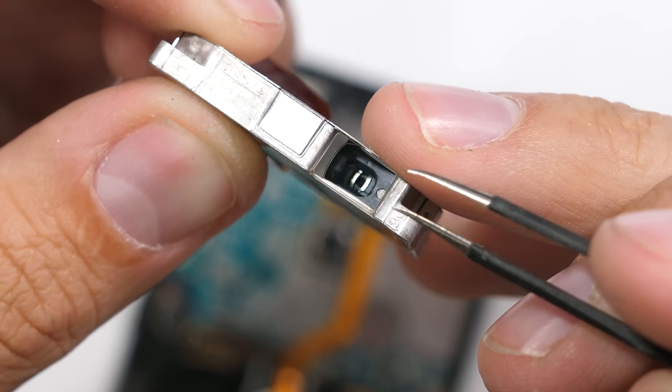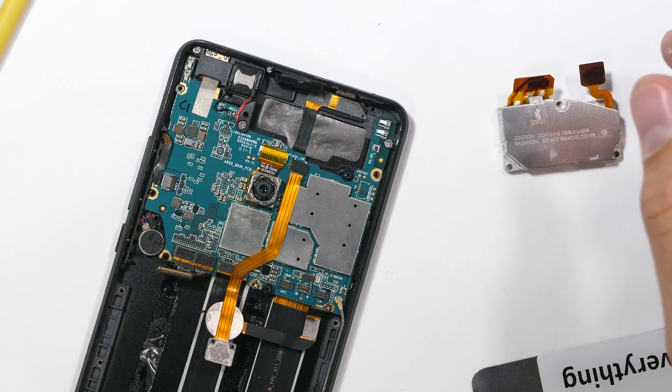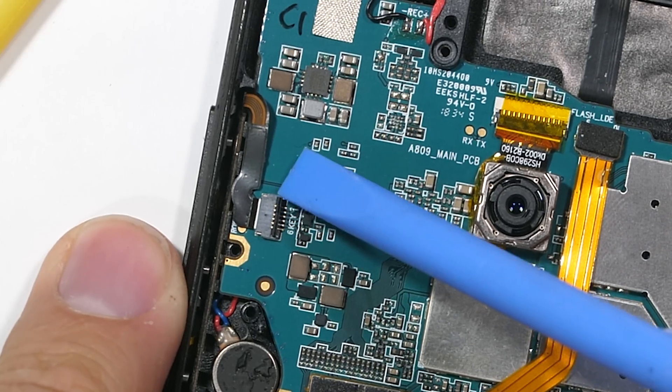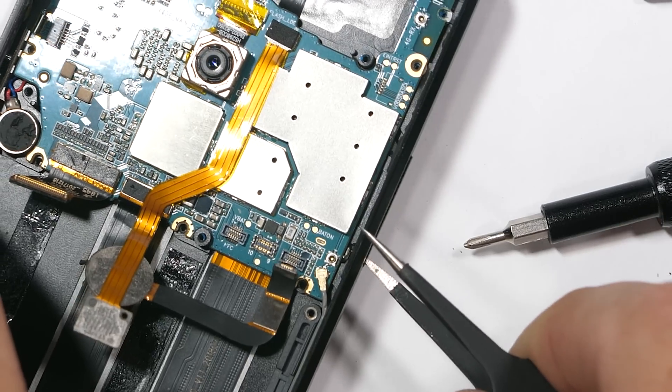The metal housing is completely sealed shut — I'll still take it apart at the end of the video, so sit tight. The bottom of the board has a few more screws and the side button ribbons that communicate with a latch dial connector, and I'll also take out the dual SIM and SD card tray.